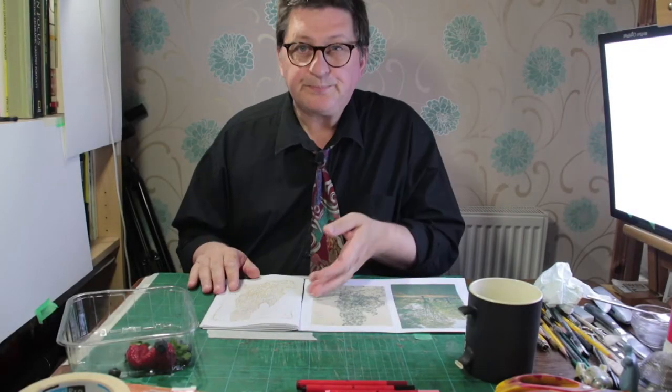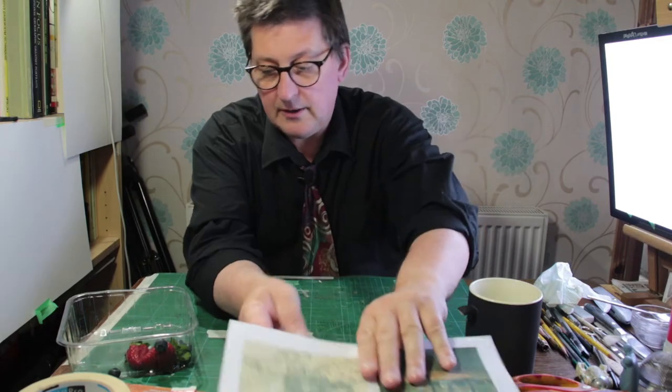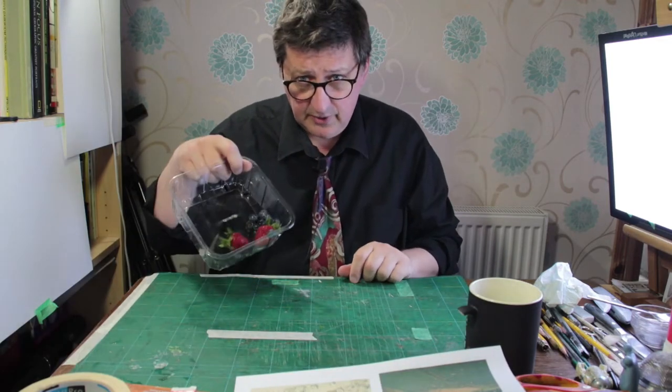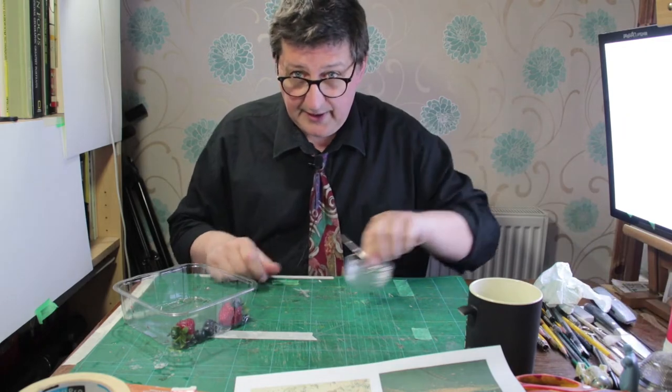If you're wondering why I've got some fruit on my desk, we're going to make some proper ink.